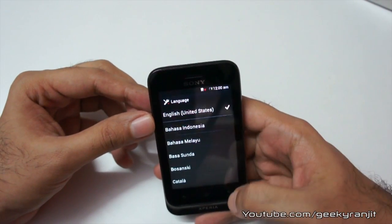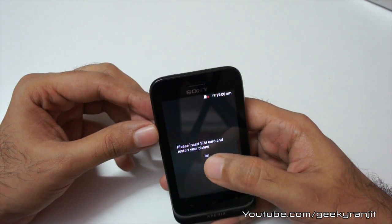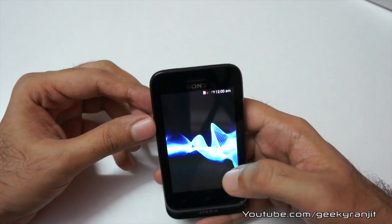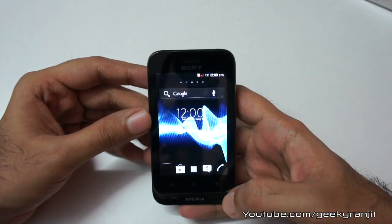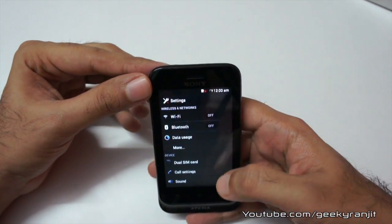It'll take some time to initialize. I'm going to select English, United States — that's okay. It asks me to insert the SIM card but I'll do that later on. Let's look at the settings.